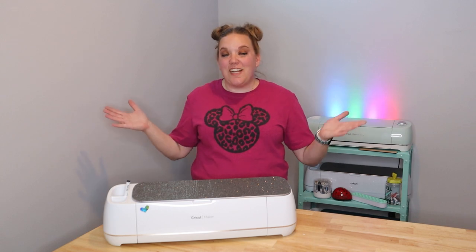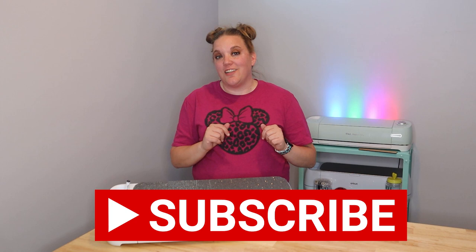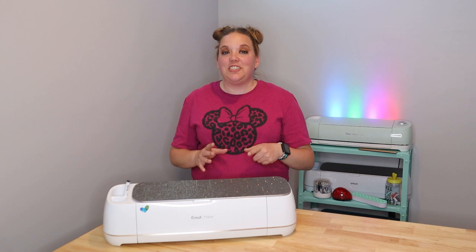Hi everybody, I'm Corinne Blackstone and welcome to my craft room. Before we get started, be sure to subscribe to my channel so you don't miss out on any of the fun crafty content we have coming. In today's video, I'm going to talk to you about some of my favorite things from Amazon. You guys loved part one so much and asked for part two, so here we go.